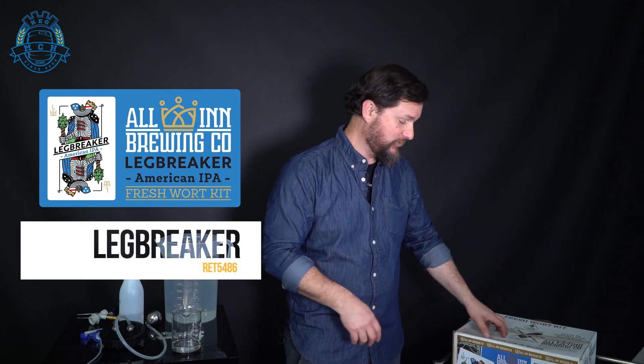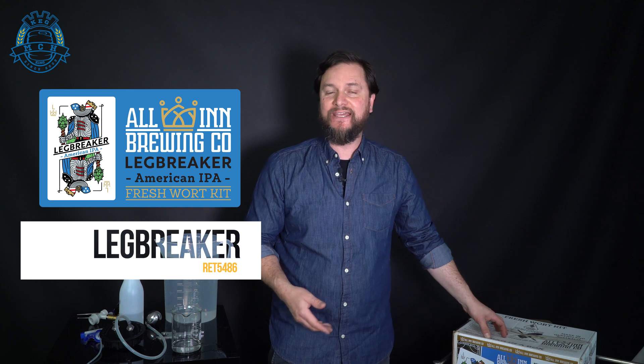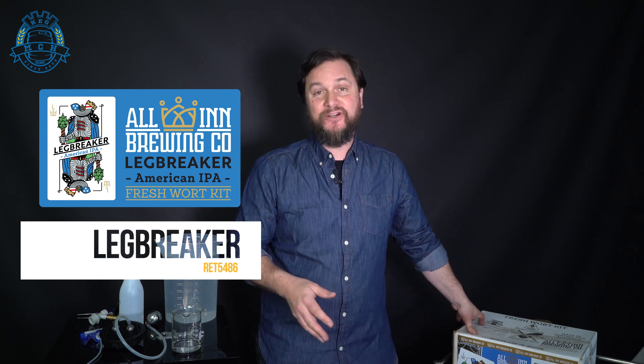We'll go ahead and get a fresh wort kit — in this case we're going to use the All-In Brewing Company's fresh wort kit. If you guys haven't been using fresh wort kits and you're an extract brewer wanting to try an all-grain beer, these are a fantastic way to go about that without having to have a full brewery system.